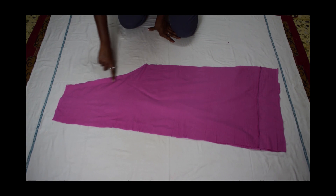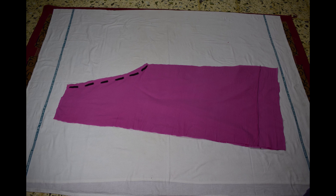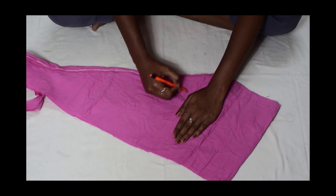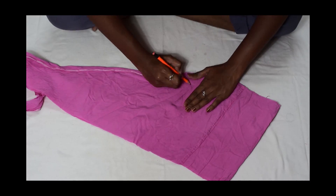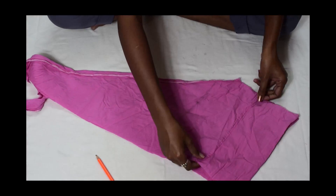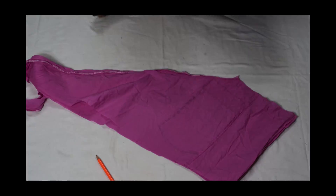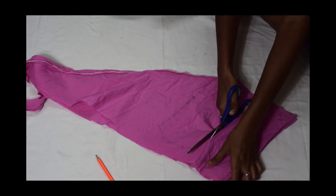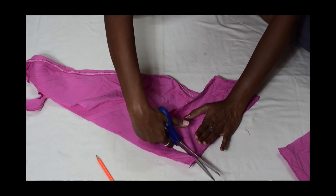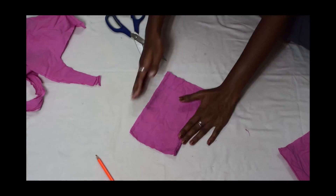Then stitch the top part of both legs of the pant as shown. On the leftover fabric, place your palm and mark its outline, then cut it off while leaving one centimeter for seam allowance — this will be used for the pocket. Cut 4 such pieces and stitch 2 pieces together as shown.